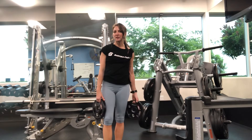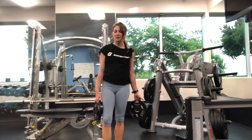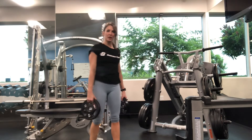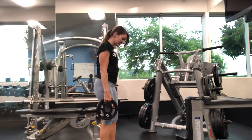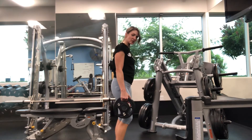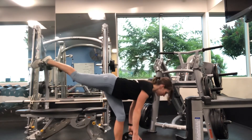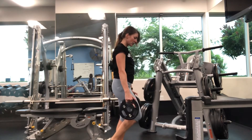For your single-leg Romanian deadlift, there are a couple of ways to do it because sometimes balance can be an issue. I'm going to show you the standard way first and then the modification. The standard way: one foot goes straight back and there's a straight line from your heel to your head — no curve in the back.